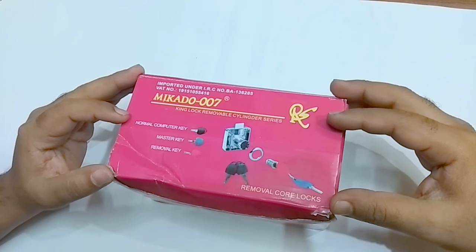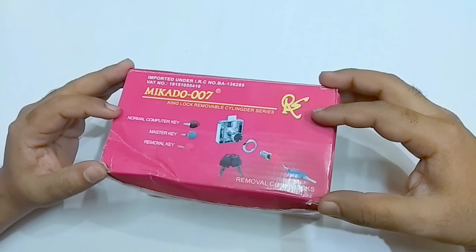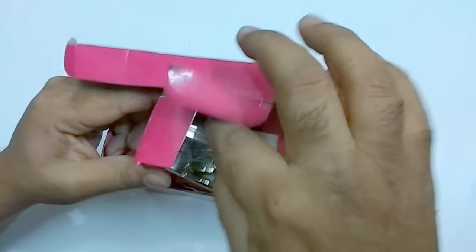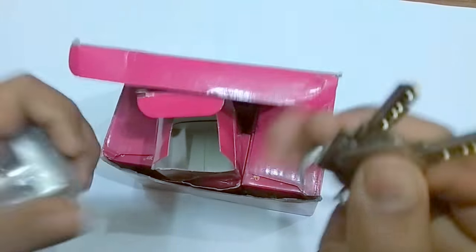Thank you for being with hardx.com. I am introducing the Mikado 007 branded heavy dry lock. This is our new product — it's full body made with steel and the key is zinc made.